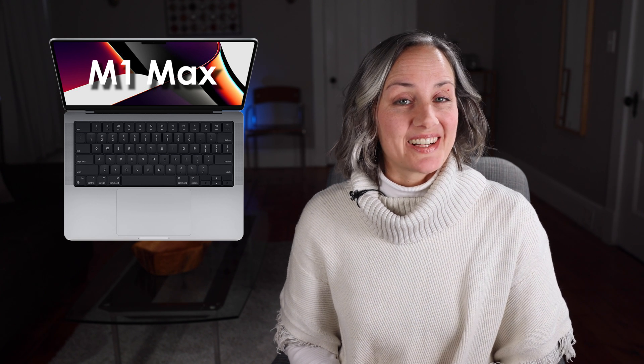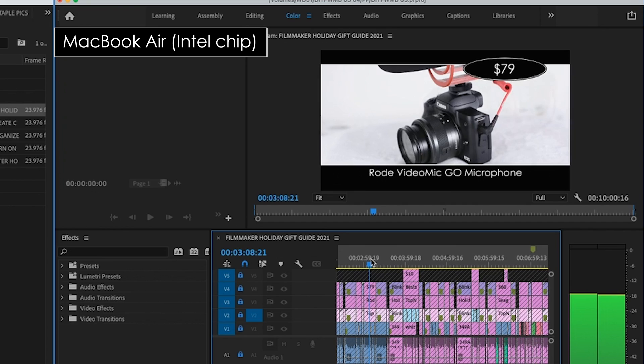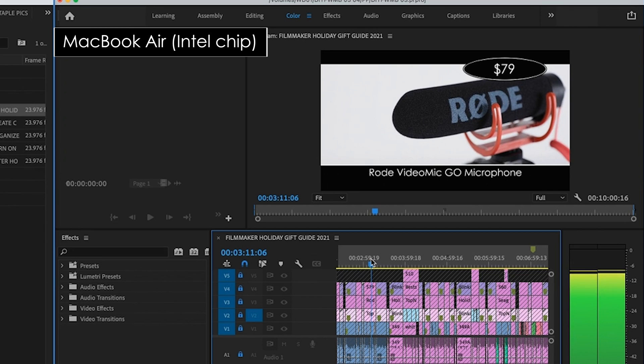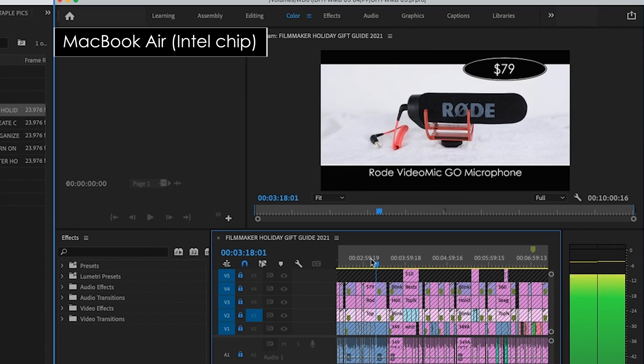My main issues with it were as follows. One: slow playback in Adobe Premiere. Although I usually edit on my desktop, I'm occasionally working on the go on my laptop. And on my 2018 MacBook Air, smooth 4K playback in Premiere wasn't possible in full resolution. And at half or even a quarter resolution it wasn't ideal, making it, for the most part, not a great option for editing on the go.